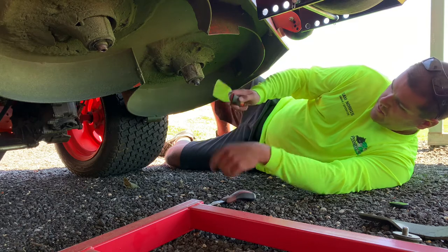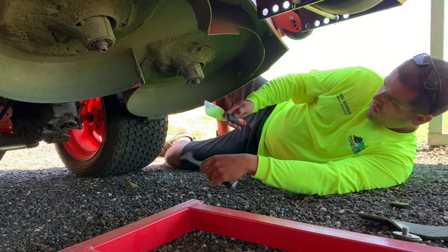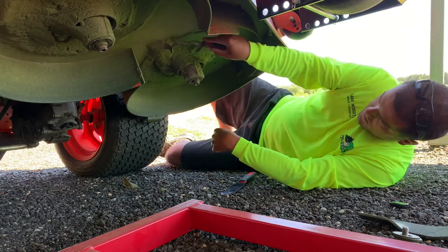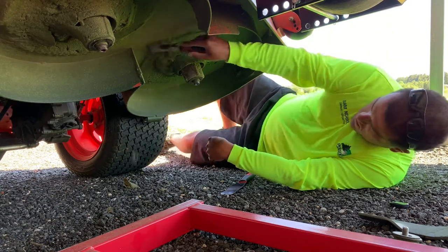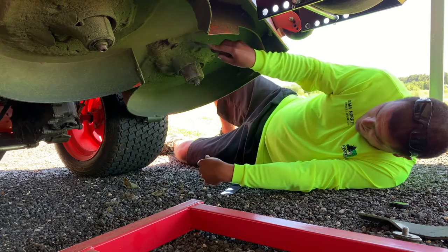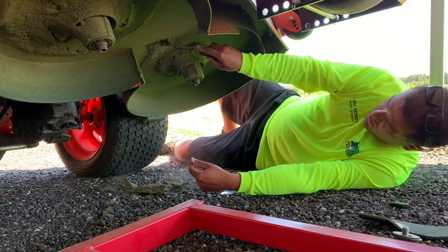Overall I like this because it gives you a little bit longer reach. So let's go ahead and try out the Marshalltown first. I usually sharpen this Marshalltown with just one of the files that I keep up next to where I sharpen my lawnmower blades.